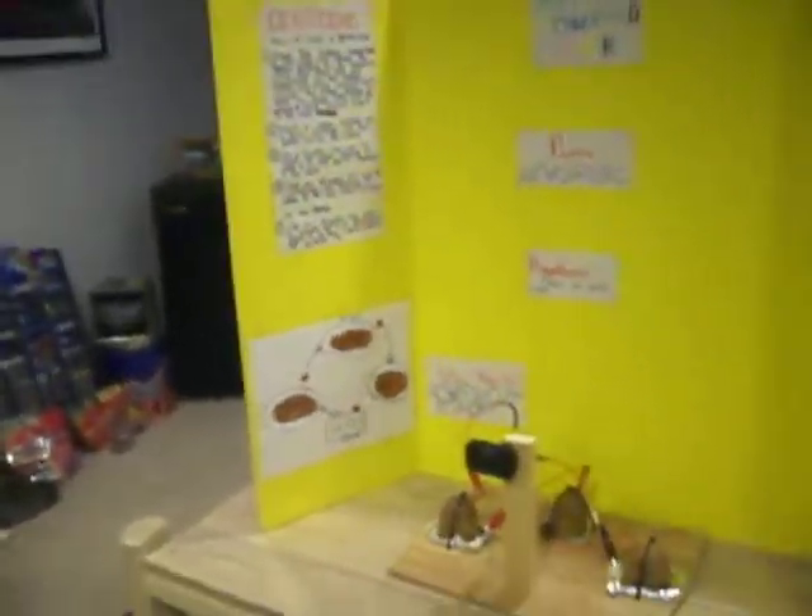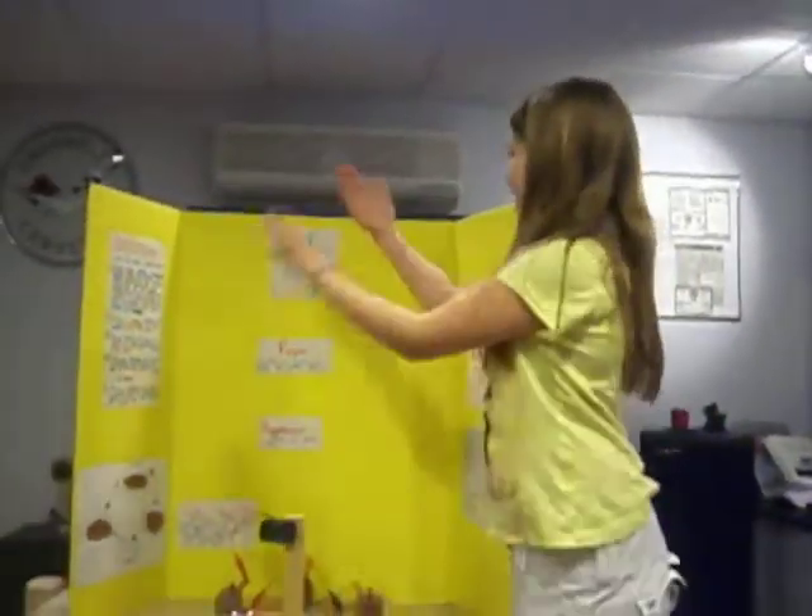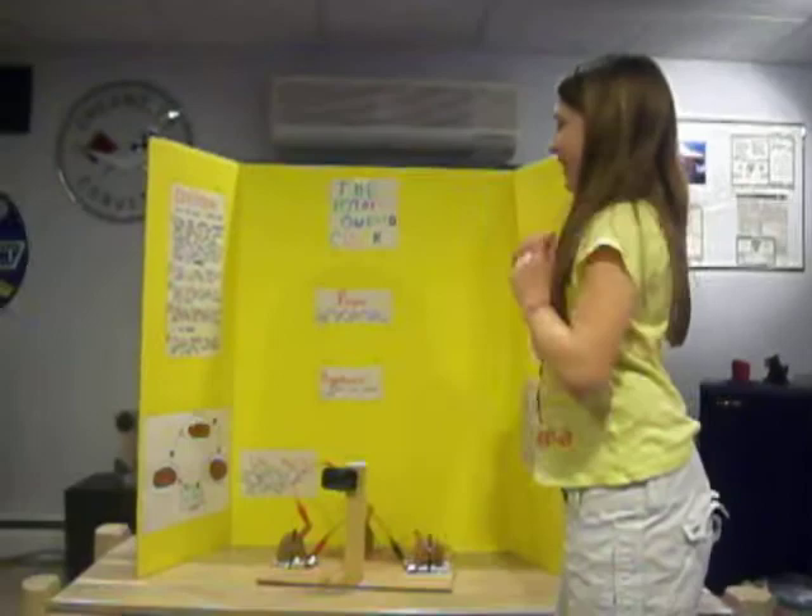We're going to have a little video of how... It's recording! Woo! Well, this is the Potato Powered Clock.